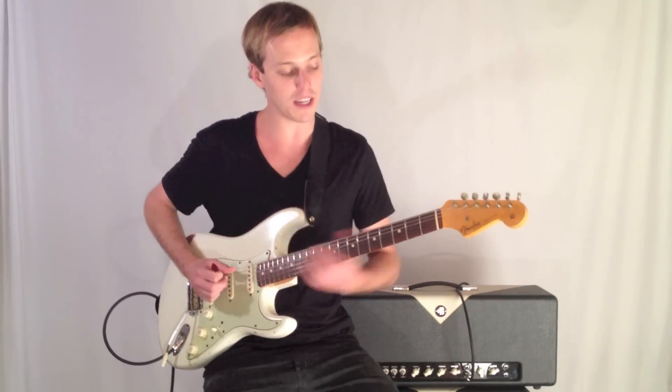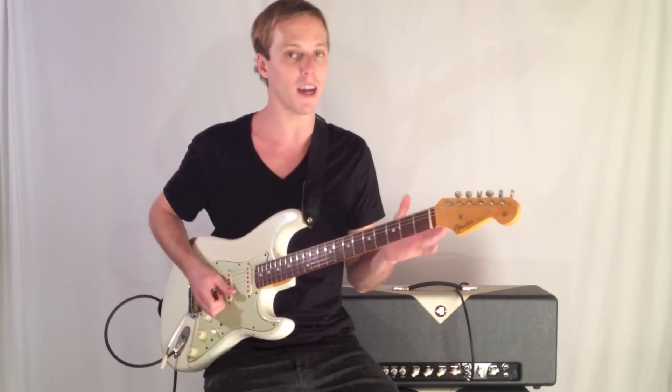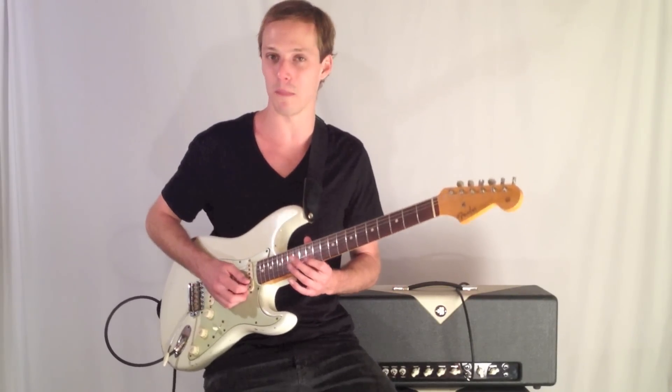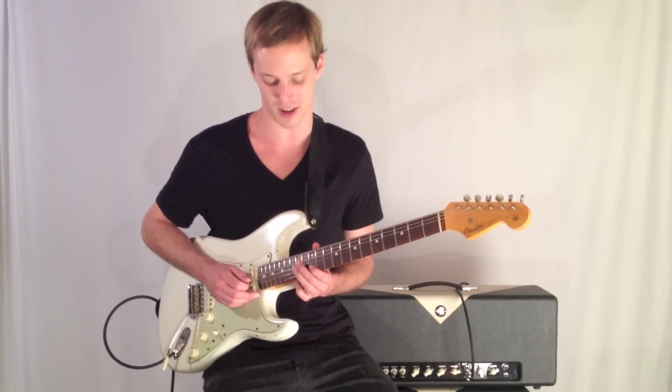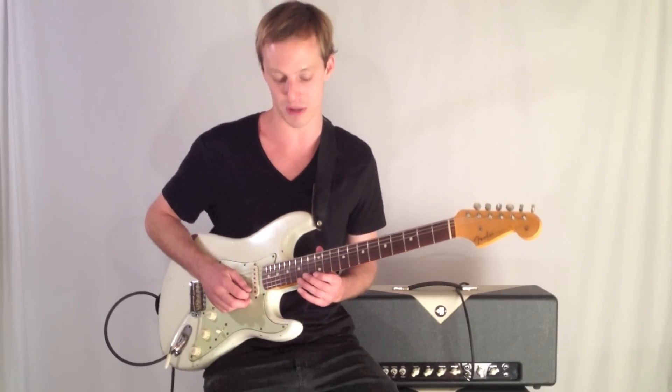Playing in the key of E minor, just an E minor pentatonic lick in our familiar position — the 12th fret — which I'm sure a lot of you know your pentatonic scale here, so this will be right at home.